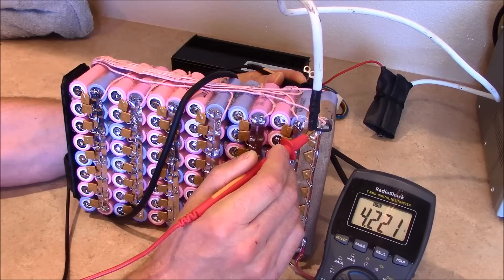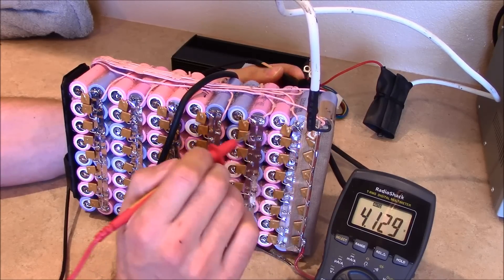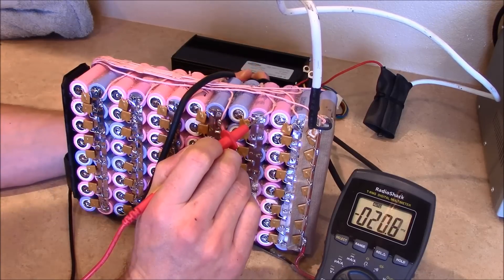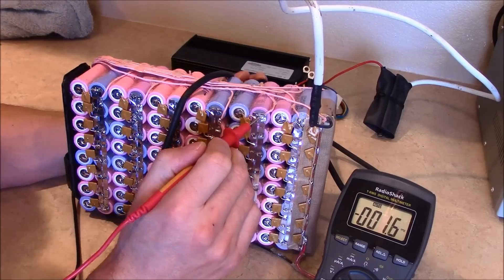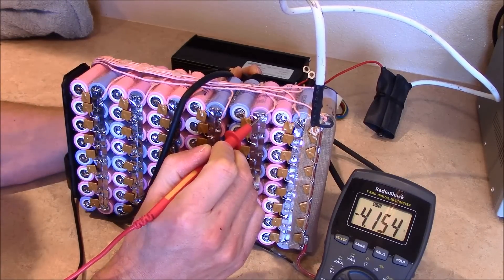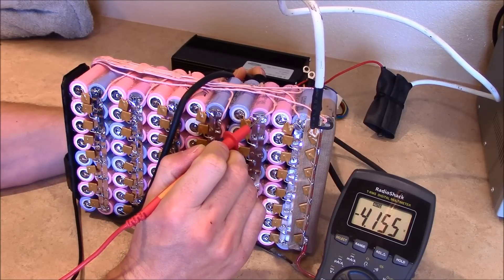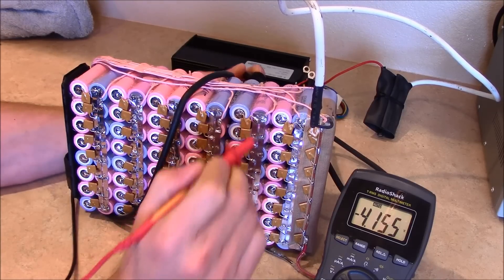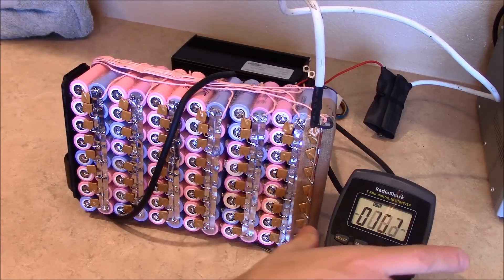That last bank is the highest and it's slowly backing off. I've obviously got a low bank here — I need to figure out why. Let me check my connections. Bank 10 is low. So what I've got to do now is check this bank and figure out why it's so low.